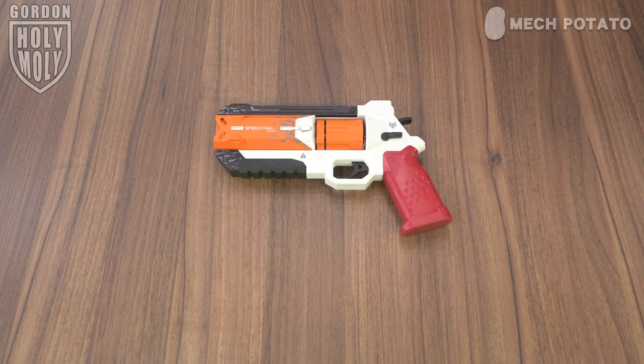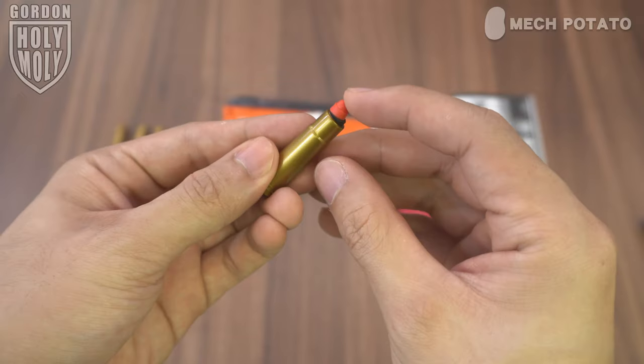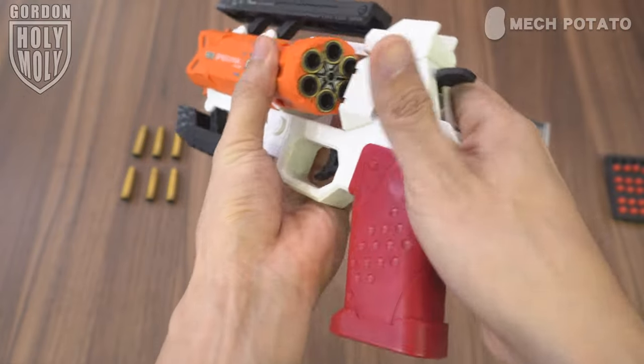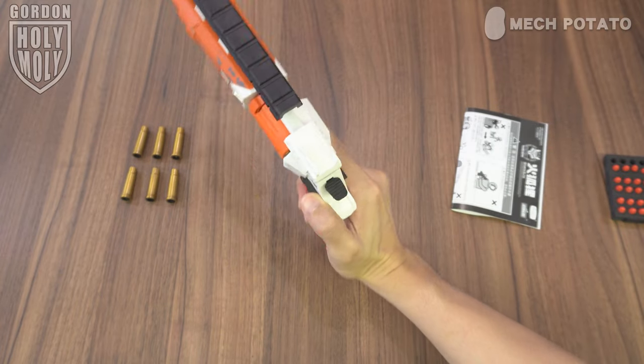In the box we got the blaster itself, 30 small darts, 12 shells, and a manual. This is how you put the tiny darts into the shells — push the lever to pop up the cylinder, and this is how you load the shells into the blaster. Pop it back in, pull down the lever at the back, and you are ready to go. Push down the cylinder lever to drop the shells.